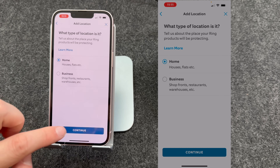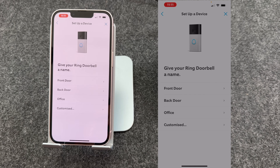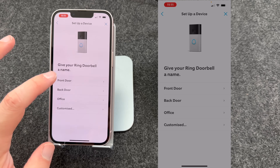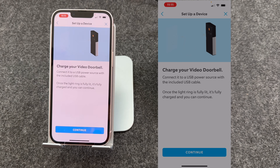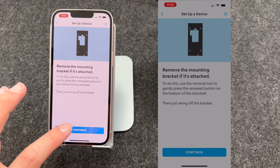I'm in a house, so you can then put in your address. You then need to name your doorbell — mine's going on the front door, so I'll call it Front Door. The app is now telling you to charge your doorbell; I'm already doing this, but if you're not, plug it in now. If your mounting is attached, you need to detach it. Mine isn't, so I'll press Continue.